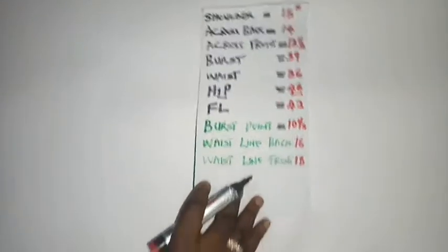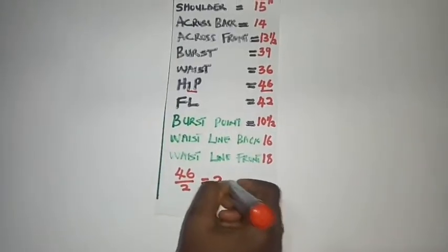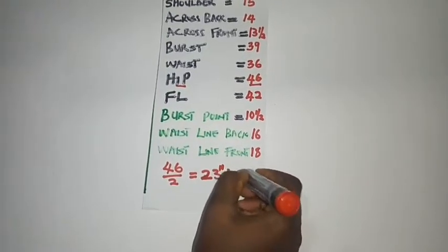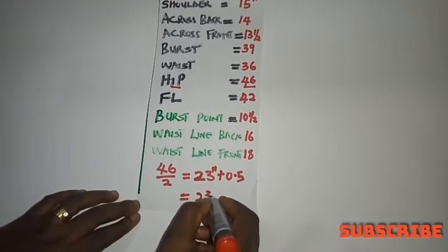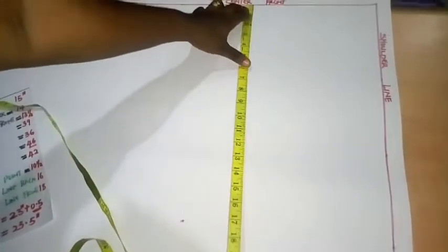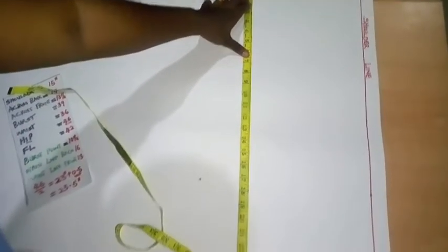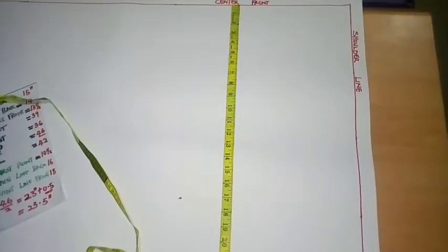I'm going to divide 46 inches by 2, leaving me with 23 inches, then add 0.5 inches for ease to get 23.5 inches. I took my measurement from center front to center back because I'm working on half of the body. So the width of this box is 23.5 inches.